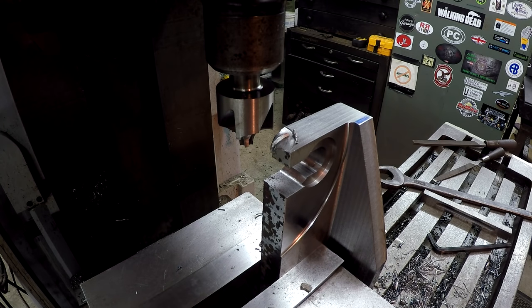Some of you guys like to see major screw-ups and times I make mistakes — well here's one right here for you. I'm just not very happy right now. I was almost done with this part and a stupid mistake has messed it up.